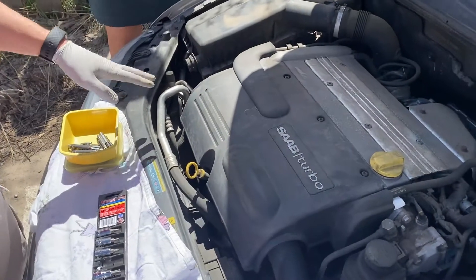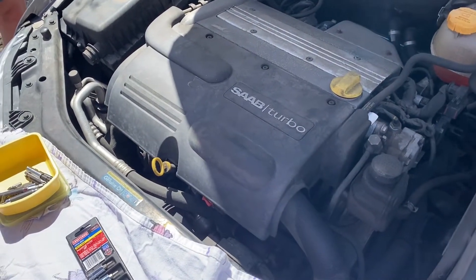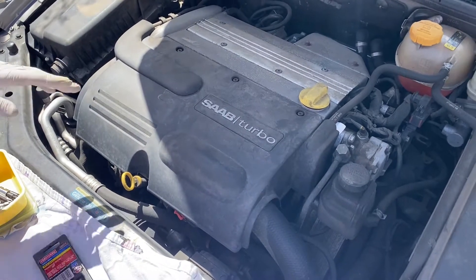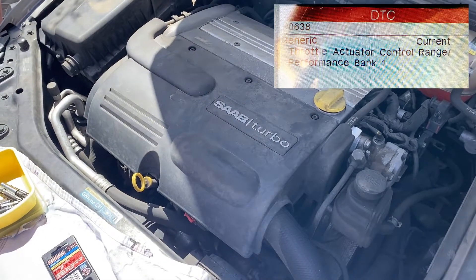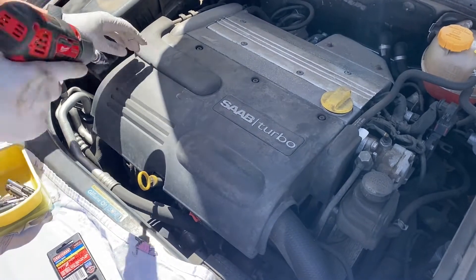Today we're going to replace the throttle body actuator on a 2004 Saab 9-3. The vehicle is throwing a code saying that the position of the throttle body actuator is outside of the expected range, and it's located underneath here.